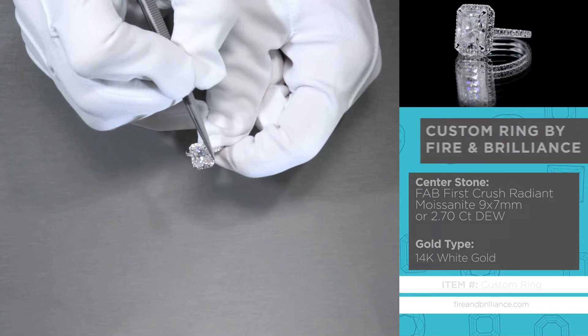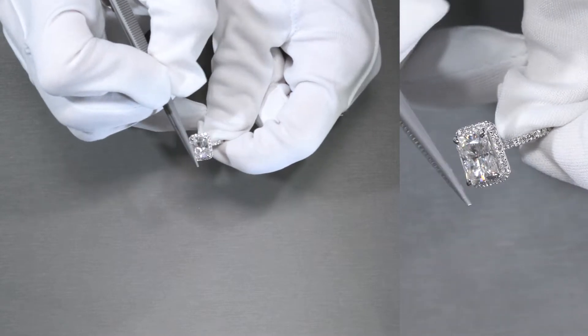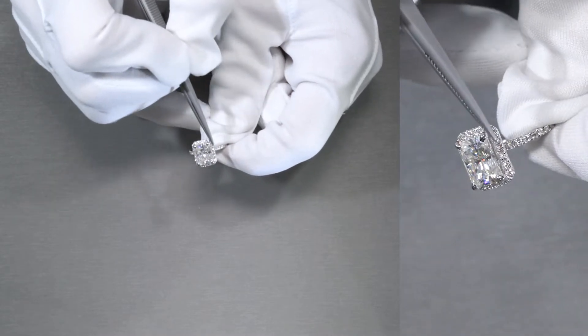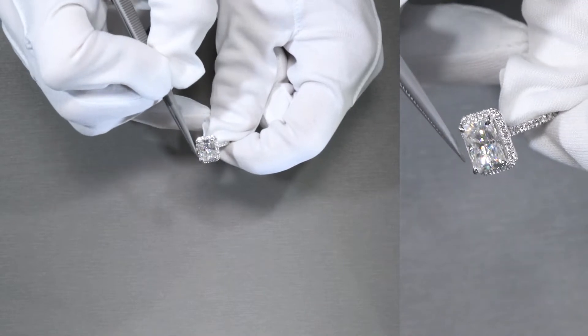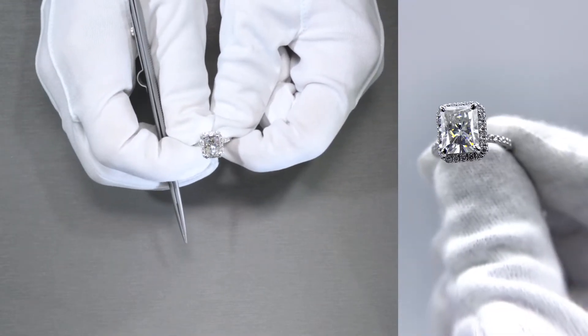As you can see here, the diamond halo is also a radiant shape — an elongated radiant shape — with natural diamonds as a micropave set all around the halo to give it more sparkle, as if the center stone isn't big enough.